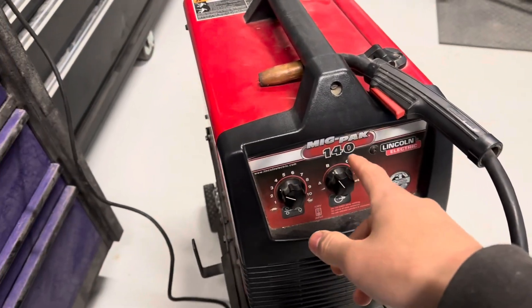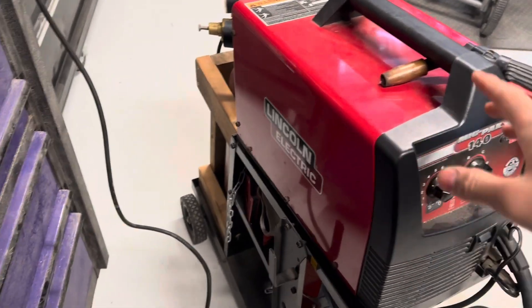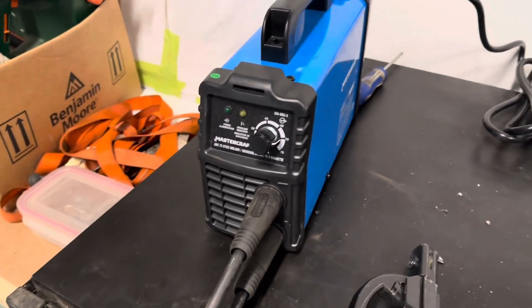The longest time I was relying on my Lincoln 140, which is like $800 something dollars just for the unit. I'm running 035 wire and Blue Shield 8, which is 75 argon 25 CO2, and picking this up it's like, you know what, let's just try it out.